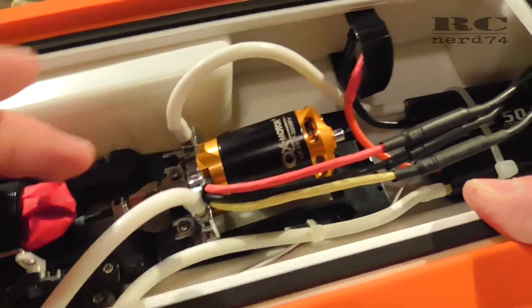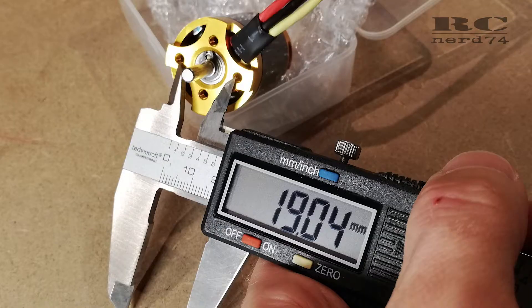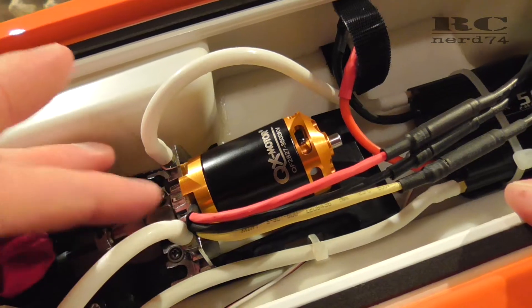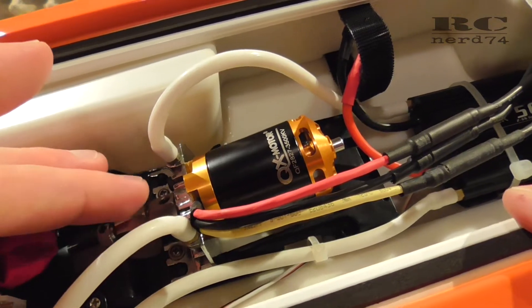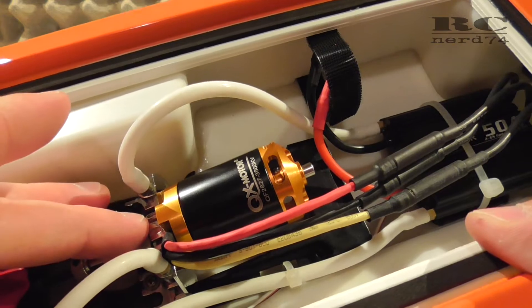The mounting holes of the motor are perfect for the Joysway Rocket 26. You have a 19 millimeter diameter on one side and 16 millimeter diameter on the other, so it perfectly fits onto the original motor mount without any modifications. You can just use the stock 3 millimeter screws to mount the motor.